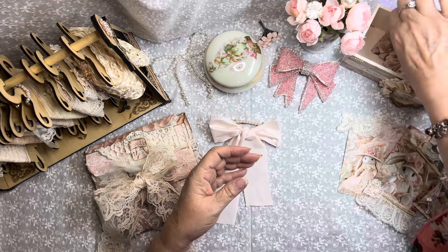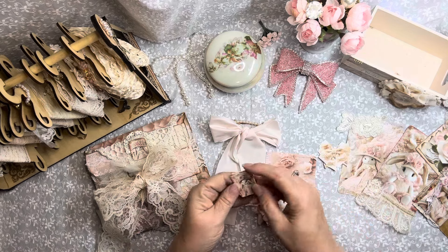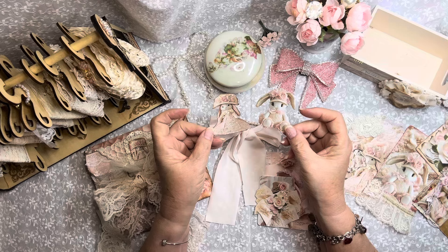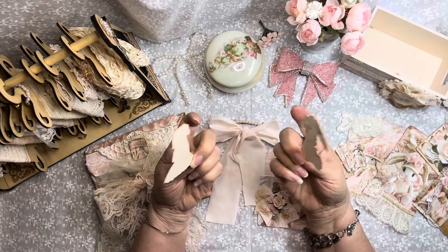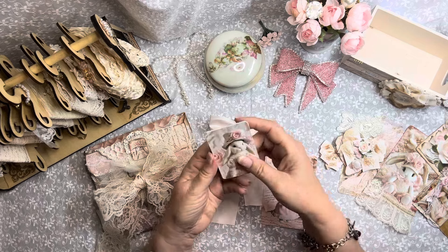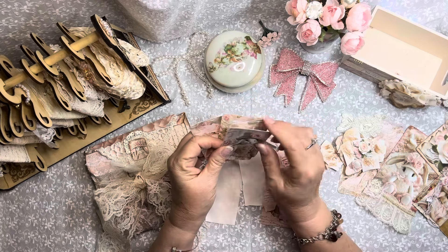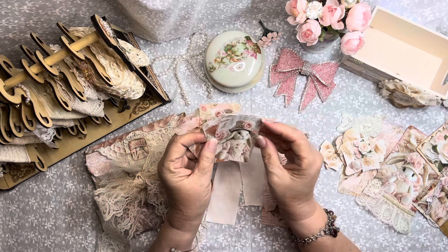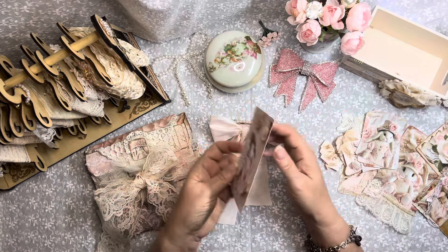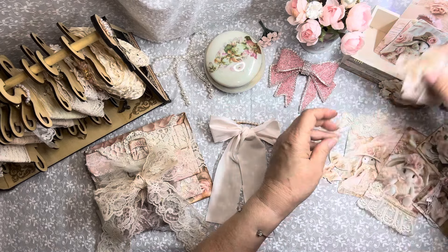I'll show you some of the little pieces of ephemera that didn't get used yet. The little bows. And then all these sweet little bunnies. And then look at these — aren't they precious? I just love them. You could use them as a little journaling spot. And then the pretty bow, and here are the little cards that were cut out. I will tuck these in with the ephemera folder so whoever receives this can have some little tags to play with. You can use them as gift tags, journaling tags, or whatever you desire.